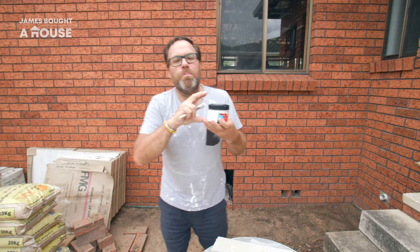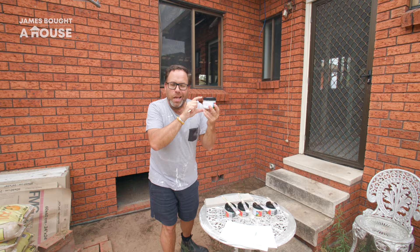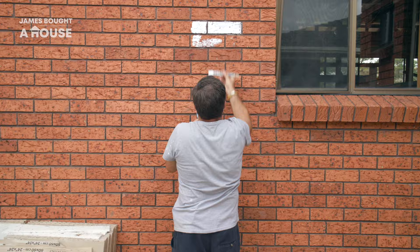One of the best investments you can make is to buy the sample pots. They're not expensive — only a few dollars each — but this is so valuable, because it's going to be much more expensive if you paint the whole house in the wrong color. So this is a really important step.